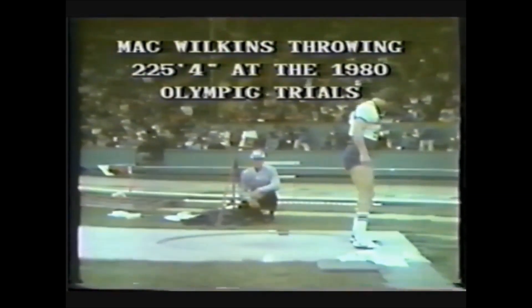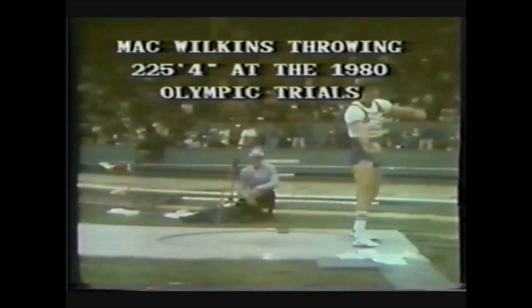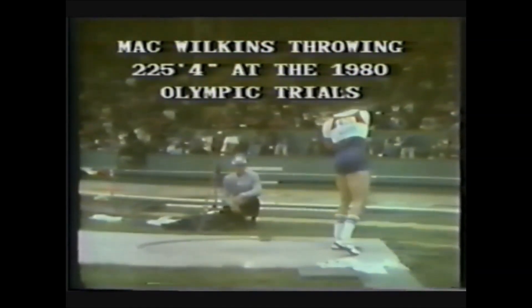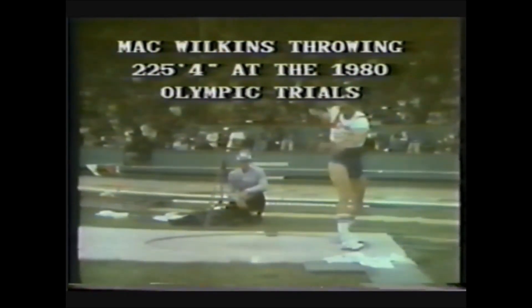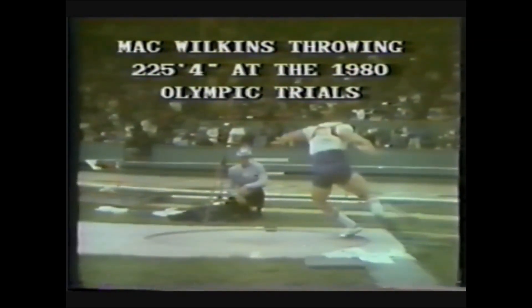This is Mack Wilkins throwing 225 feet 4 inches at the 1980 Olympic trial. We'll see this three different times for technique study and then faster for the rhythm of the throw. Note the nice down and up motion — catch the discus on the upswing to help relax the upper body and move the discus over the longest range possible. Nice pivot on the left foot so he can swing the discus back further. Nice long wide sweep of the left arm. Watch the hips fall towards the center of the circle to gain linear momentum — no quick motion. Wide right leg for the wide radius, wide left arm for radius.